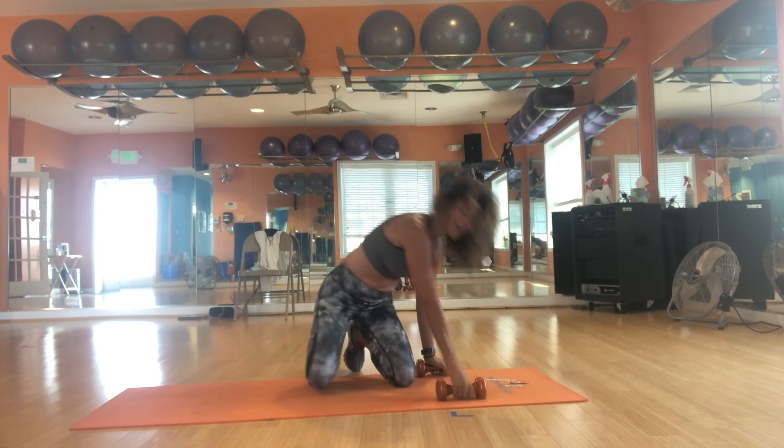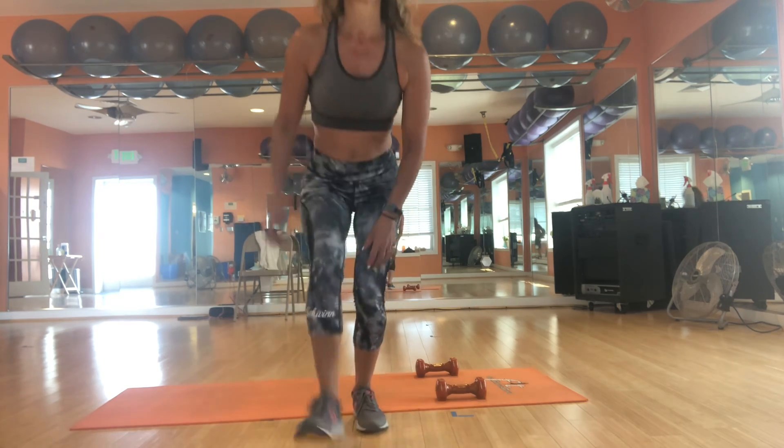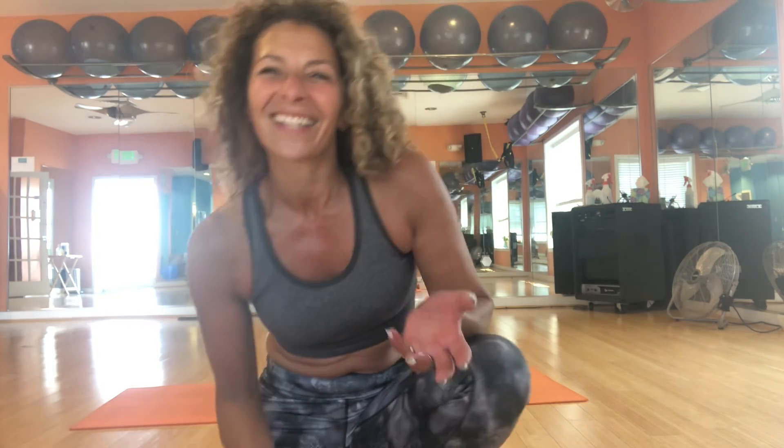Give yourself a pat on the back! Wipe off that sweat, because I'm sure you're sweating as I am. Until next time, my friends — we're almost to the end of the month. Stay well, keep moving, a little bit every day. You're a Peaceful Warrior. Bye bye!